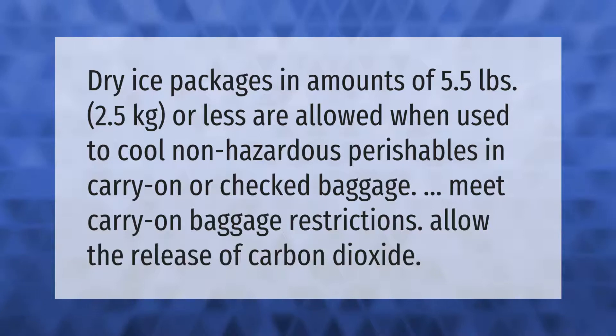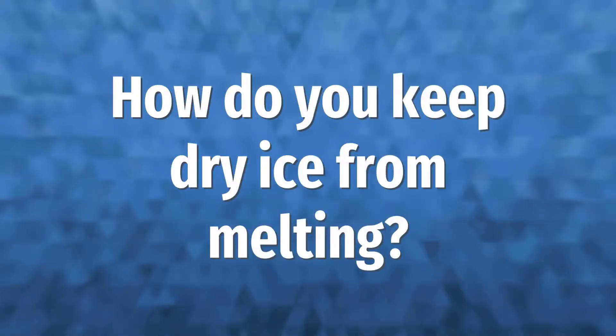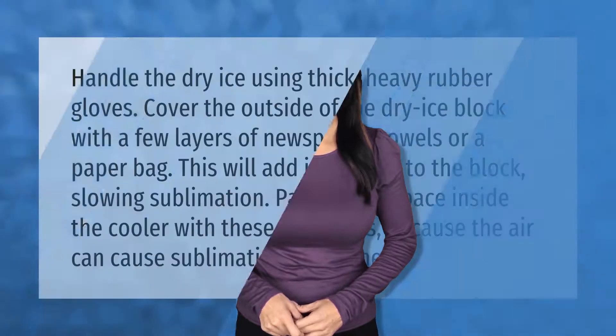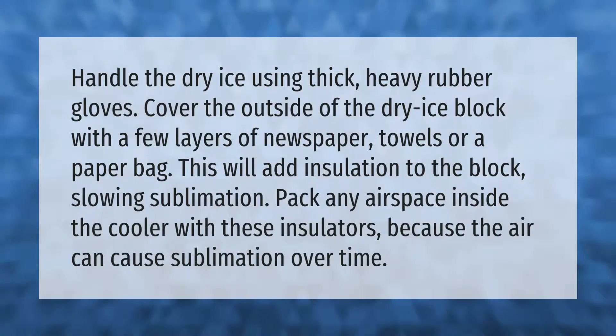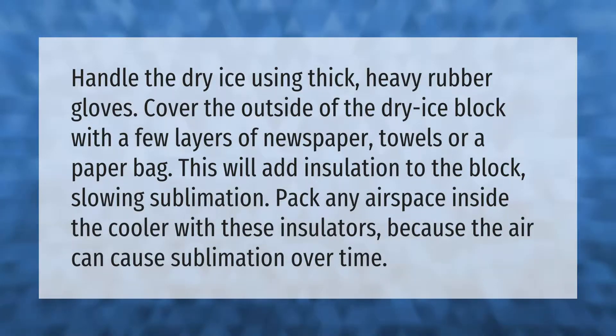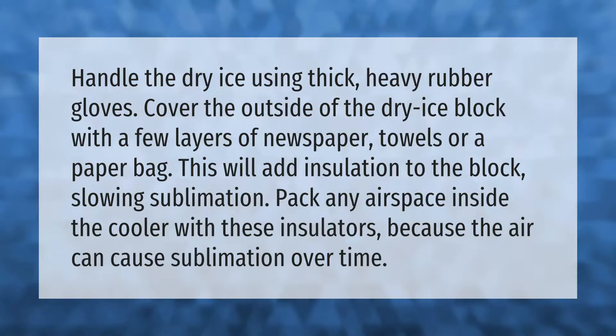Handle the dry ice using thick, heavy rubber gloves. Cover the outside of the dry ice block with a few layers of newspaper, towels, or a paper bag — this will add insulation to the block, slowing sublimation. Pack any airspace inside the cooler with these insulators, because air can cause sublimation over time.